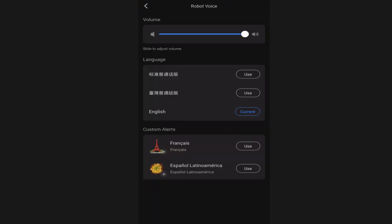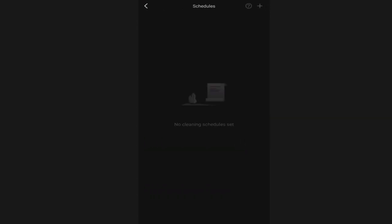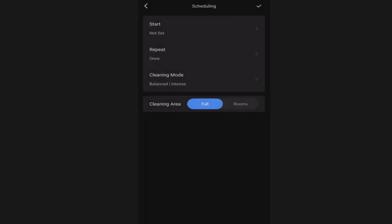The robot voice is where you go to change the different voice - mine came standard on English and I haven't changed that. Schedules allows you to set up several different schedules to start a cleaning, choose how many times you want it to repeat, select different cleaning modes, and whether you want to do a full house cleaning or select specific rooms. You can set up multiple schedules as well.